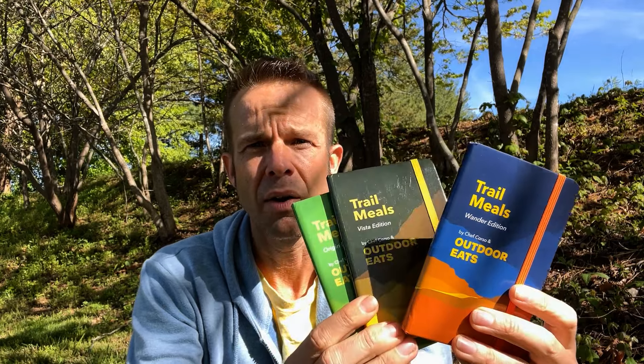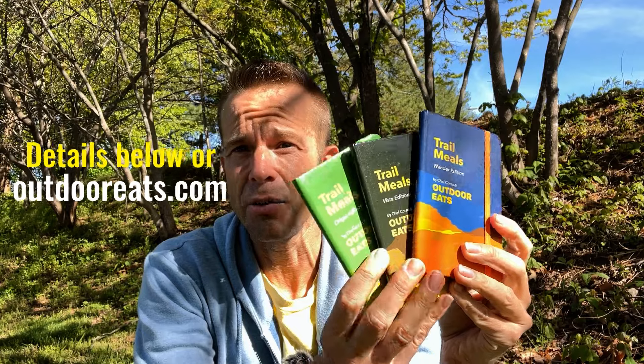But wait, there's more. If you've been following along with Outdoor Eats for a while — back even in the Monte Boca days — we did a special reprinting and remastering of the first three editions in the Trail Meal series: Origin, Vista, and Wander — 60 recipes all in there. These are available right now; we did a special reprinting for our fifth birthday. I want to give you a nice gift, so if you're looking to complete the set, now you can do that.